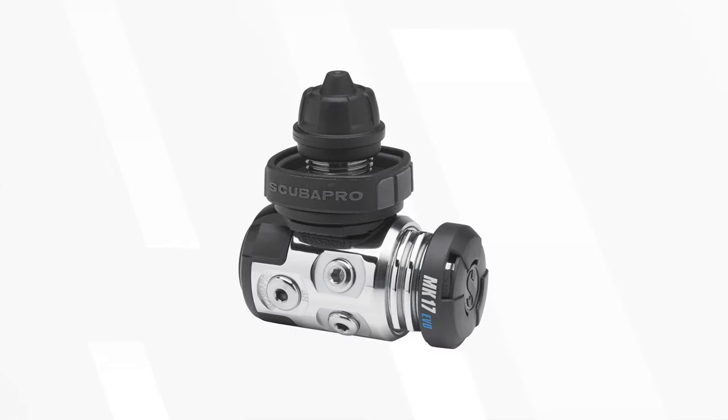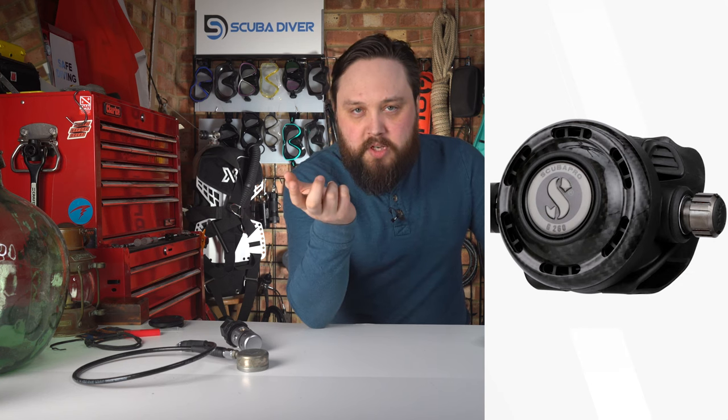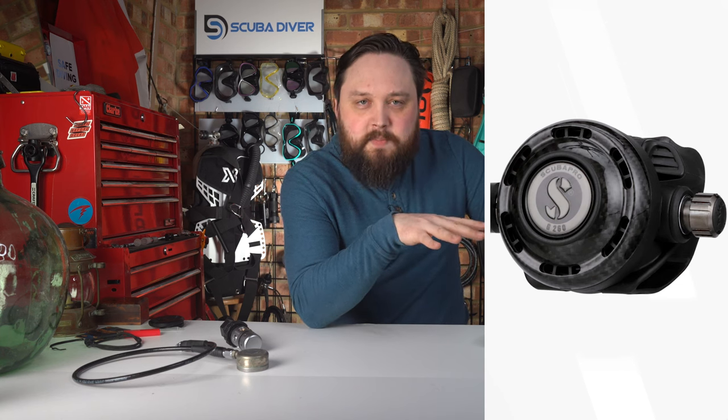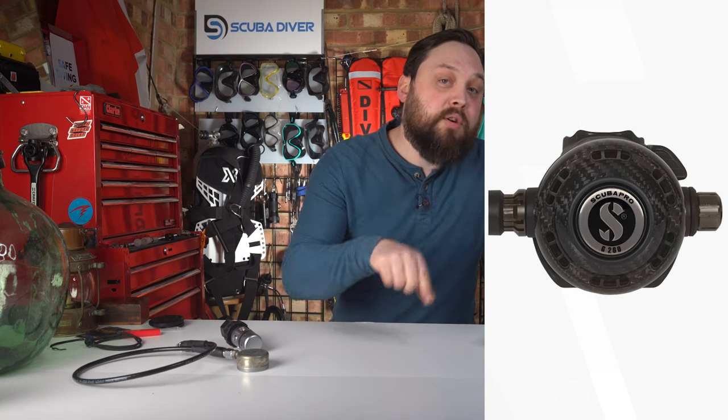Scubapro retired their Mark 17 first stage for the Mark 19 Evo, which is basically a diaphragm design of their Mark 25. It's a five-port swivel turret first stage, and in the Blacktek version it has a hardened PVD coating. The G260 second stage has also been upgraded — Scubapro made a carbon fiber front cover that saves 24 grams to help reduce jaw fatigue, and it looks pretty cool. Built as Scubapro's technical regulator, the G260 is a solid second stage with both breathing adjustment and venturi switches, a large diaphragm on the front for better breathing sensitivity, and Scubapro's clever storage mode where you push the purge button in and rotate it to reduce force on the sealing surface when not in use.